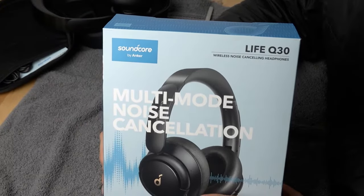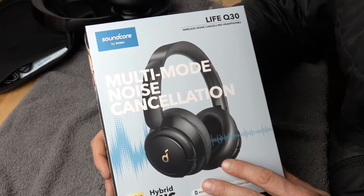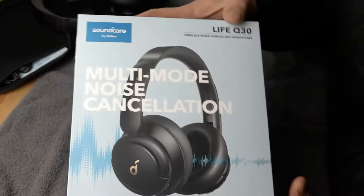Welcome back to the channel. Today we're looking at the Soundcore by Anker LIFE Q30 headset and we're going to do an earpad installation.